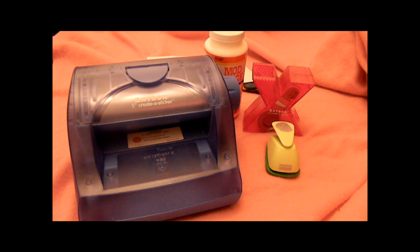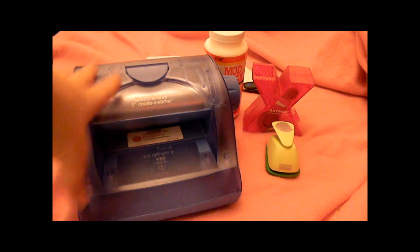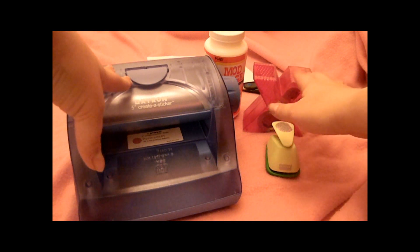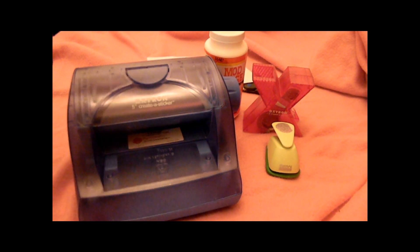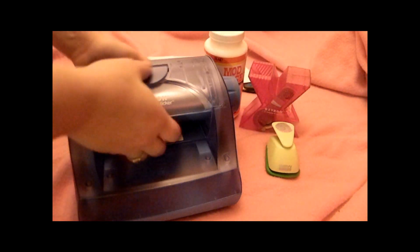Hey guys, it's me Christina with Mystic Spirits. I got a few requests showing how to use the sticker makers, so I'm gonna show you guys real quick. I'll try not to make this super long. I'll start with the little one first.